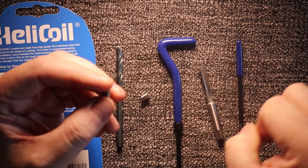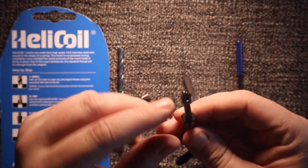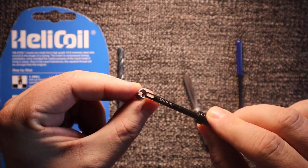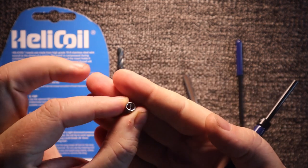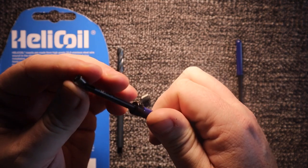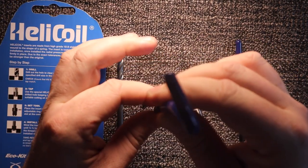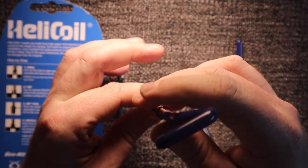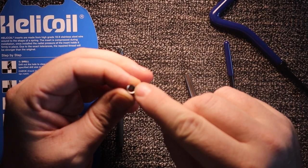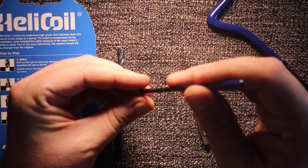Once you've tapped your thread, you get your insertion tool and pop it inside your helicoil like that. There's a little spigot sticking out with a break-off point. Before you insert it you can put a bit of Loctite on there as well, then just turn it in like so. Pull it out and make sure the top of that thread is just below the surface of what you're screwing it into, then get your break-off tool, push it in.